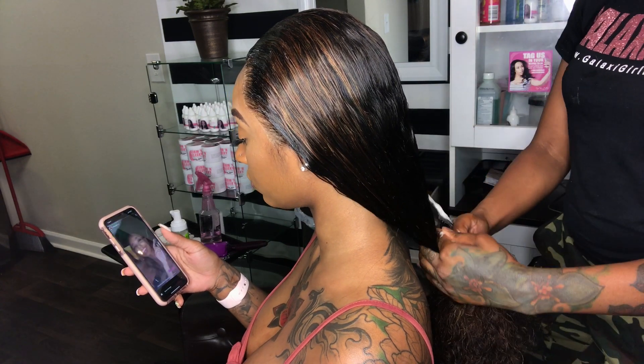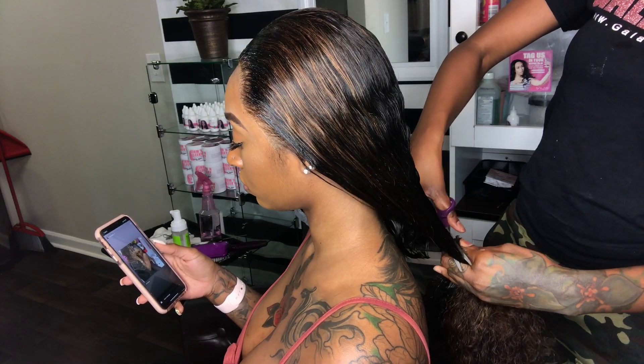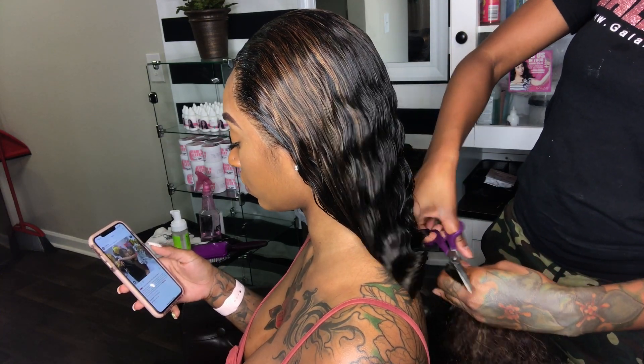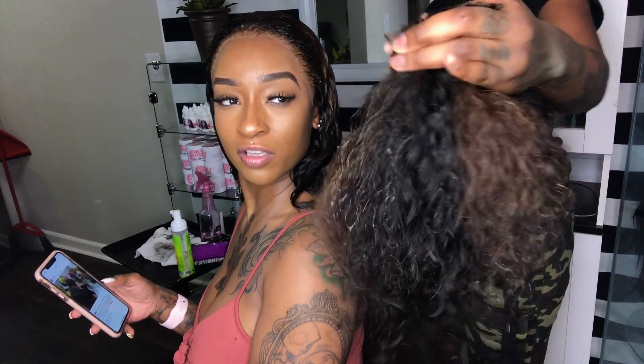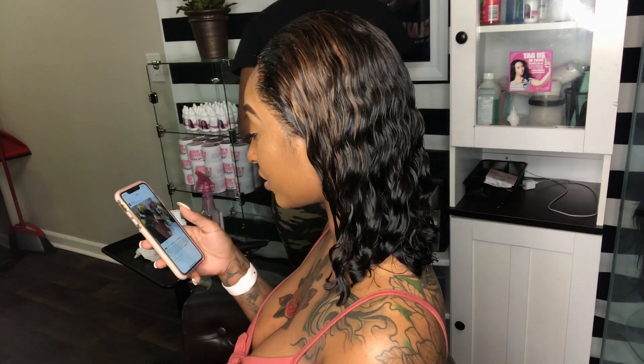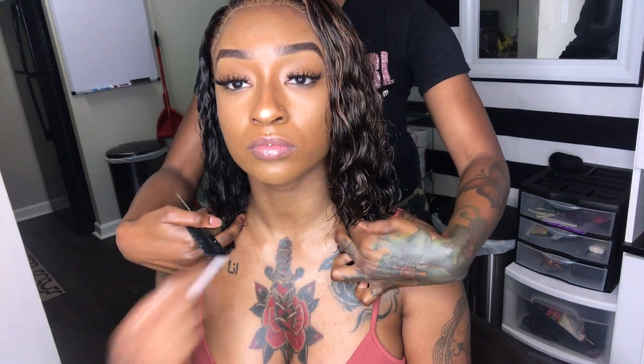Should we cut it? Should we cut it? All right, this is really cute and different for Lex. I'm liking it. So Lexi has declared that she looks like a soccer mom, so we're gonna go ahead and take this bob up a little higher.